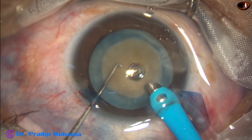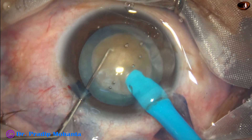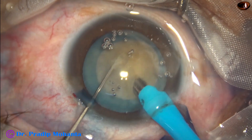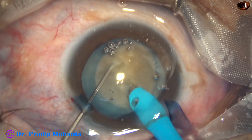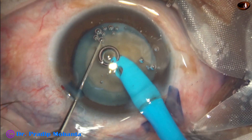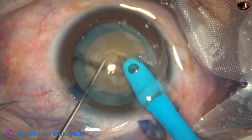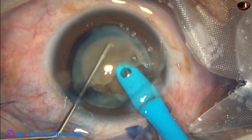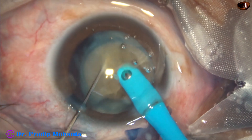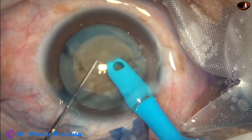Some superficial lens matter is aspirated. Now in bevel down position, it goes into the nucleus and makes a tunnel. Then it is made bevel up, goes through the tunnel, and gets a nice crack. With the bevel sideways, I go here and make another crack.